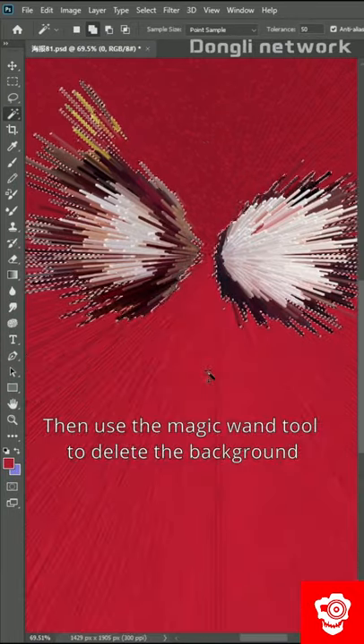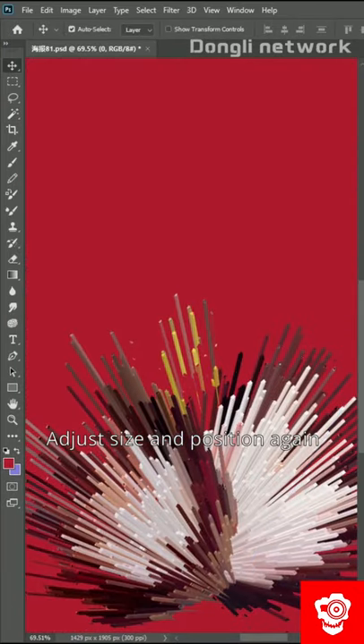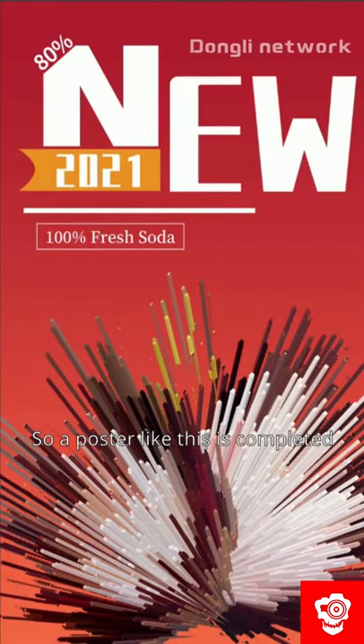Then use the magic wand tool to delete the background. Adjust size and position again. Fill it with a red background at the end. So, a poster like this is completed. Have you got it?